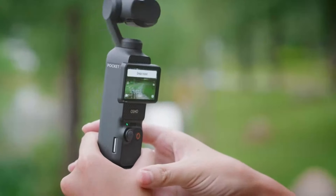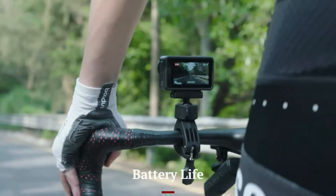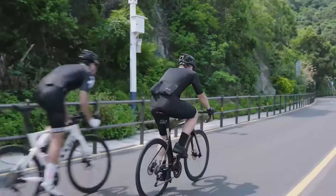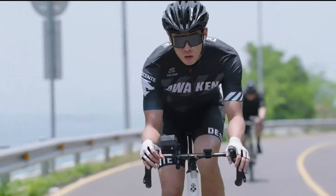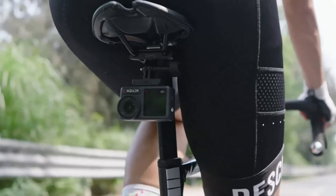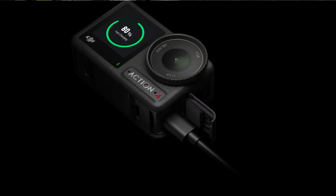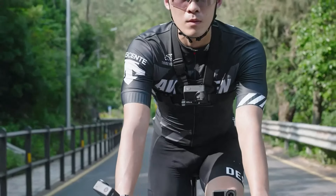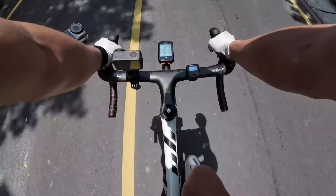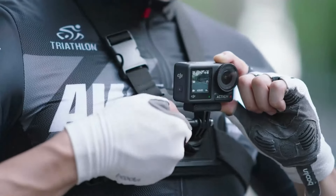Battery Life — DJI Osmo Action 4: The Osmo Action 4 offers a robust battery life, capable of recording up to 2 hours of continuous 4K video. The removable battery design allows users to carry spares for extended shooting sessions. The device also supports fast charging, minimizing downtime between shoots. Additionally, the Action 4's battery is designed to perform well in various temperatures, ensuring reliability in both hot and cold environments, making it a versatile choice for adventurers and filmmakers who shoot in diverse conditions.